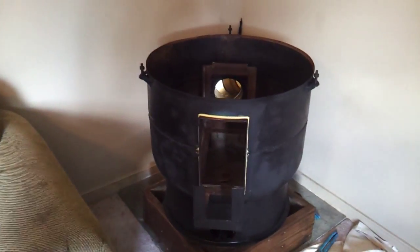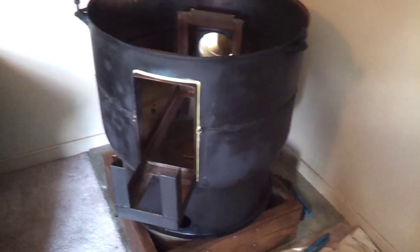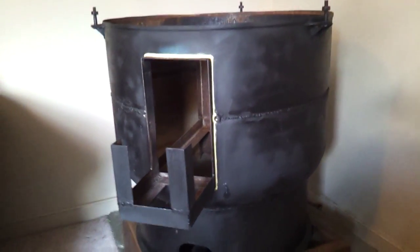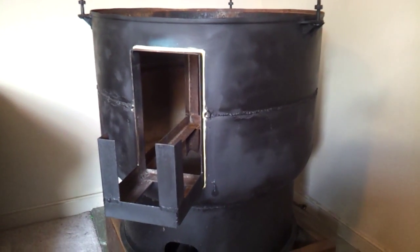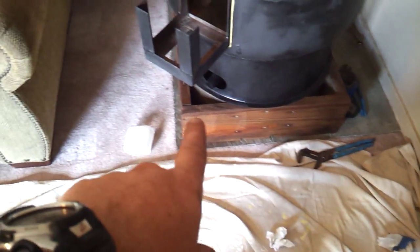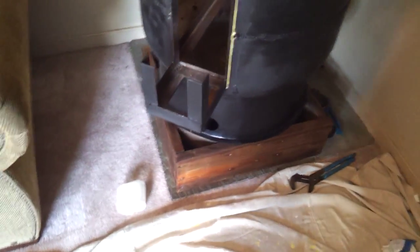Rocket stove heater install, part one. What I've got so far is the base — I went ahead and sanded it down, stained it, brought it in, and set it in place.